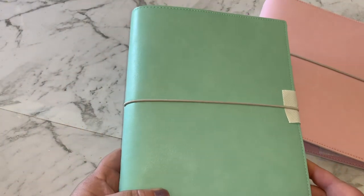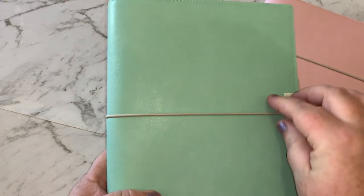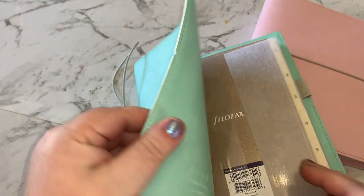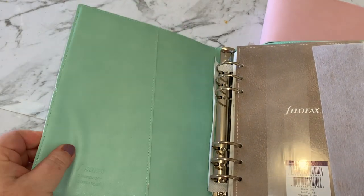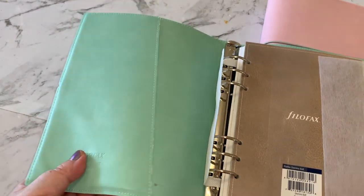I'll turn the camera around and go through one of them so you can see what's inside. They're called the Filofax A5 Domino Soft. They have a very soft cover and they're almost like a traveler's notebook style but with rings. That's what I love most about Filofax — they have a soft cover. You can get ones that are stiff, but that's particularly why I picked the Molden and this Domino Soft — I like the flexible cover.